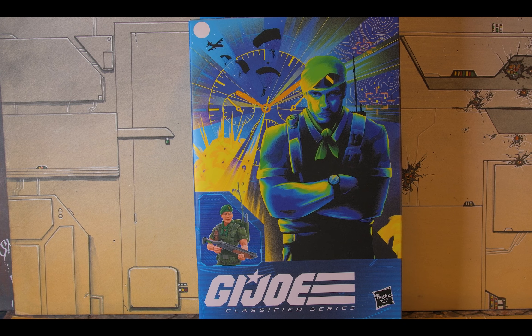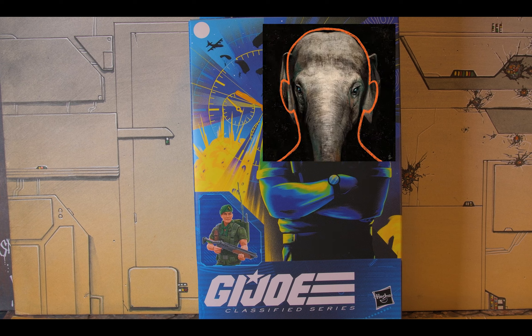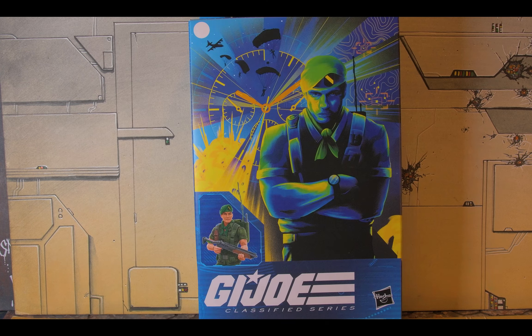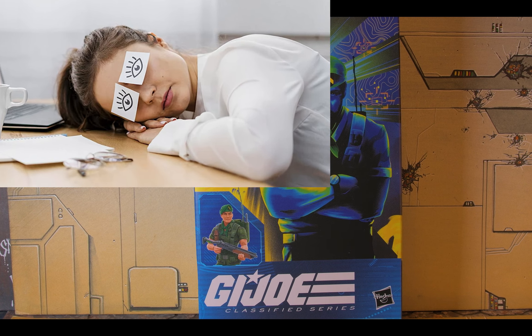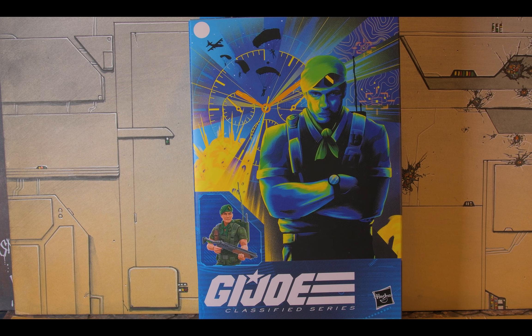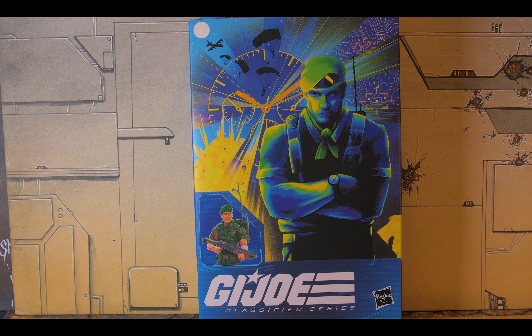Welcome back to another edition of Toys Equals Midlife Crisis Squared. Today we're tackling the big ugly nasty beat-down elephant in this wave. What can really be said that hasn't been said by 20 or 30 other YouTube reviewers? 30-plus dollars after all is said and done for a figure they just phoned in. Falcon was one of my favorite figures from back in the day and one of my favorite characters in the animated movie, so there was a lot of expectation here.